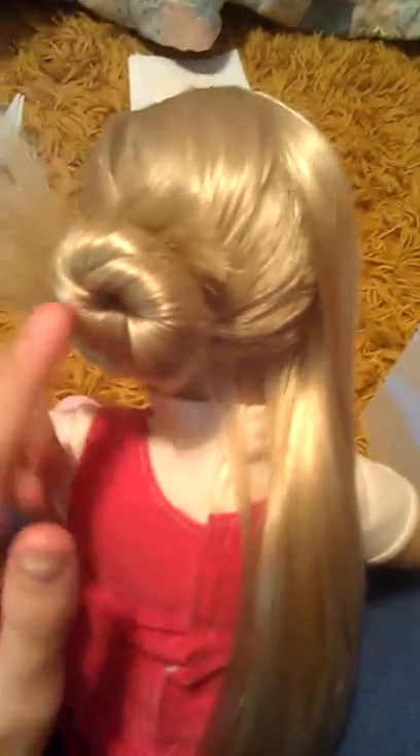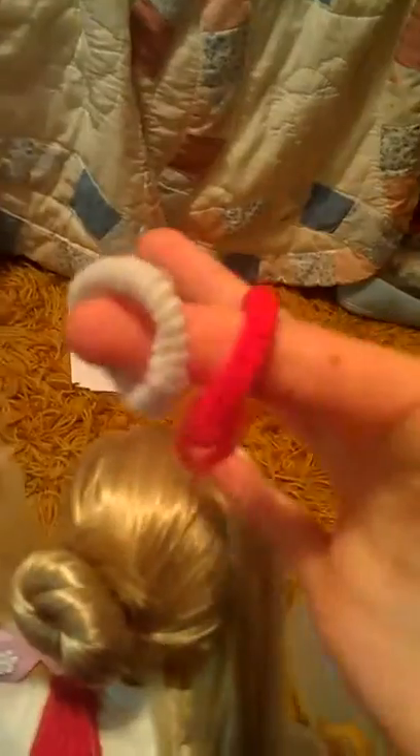Hey guys, today I am going to show you how to make this bun on the side. I've already sprayed the hair down and did one side, so I'm going to show you how to do the other side. What you'll need is a spray bottle of water — that's actually optional — and of course you'll need bobby pins. If you don't have bobby pins, you might be able to use hair ties; I'm not 100% sure on that.